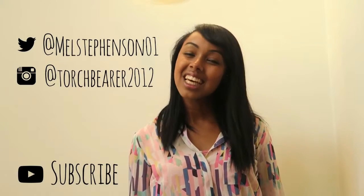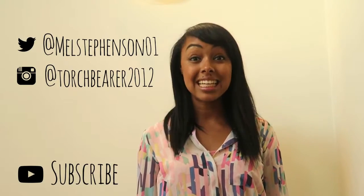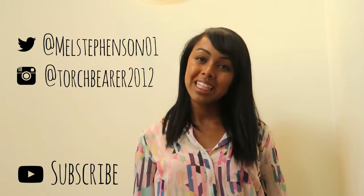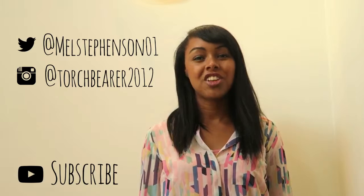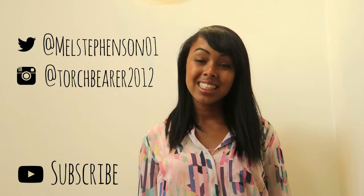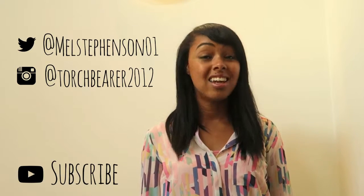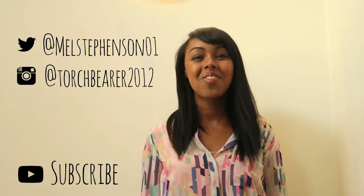I look forward to telling you more about the features of the pump. Thanks very much for watching — if you've enjoyed what you've seen, please click subscribe. Alternatively, you can check out my Twitter or Instagram, the details for which are on the screen. You can also have a look at my blog, available at mellystevenson.co.uk, which is a day-to-day look at life, sport, and diabetes. Thank you.